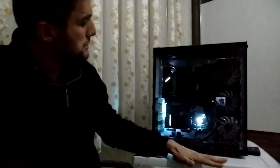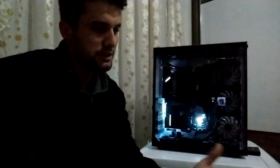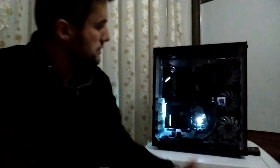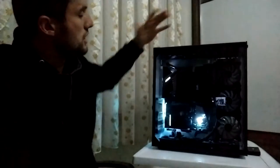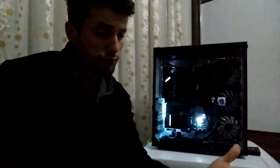Herkese selamlar dostlarım. Bugün beyaz bir masanın üstünde, beyaz bir kasayı - bir yıldır kullanıp da sizlere anlatamadığım, incelemesini çekemediğim - Game Power Worker'ı bugün sizlere inceleyeceğiz.